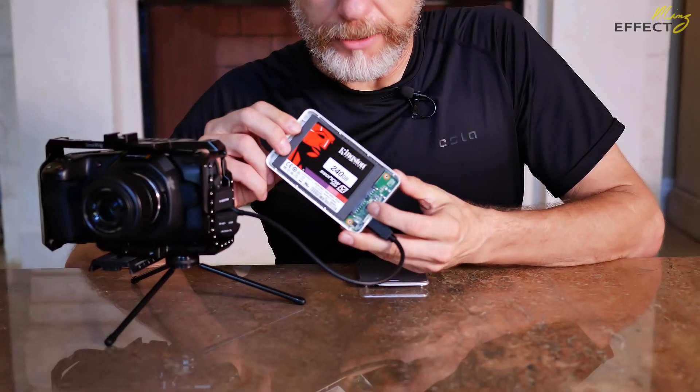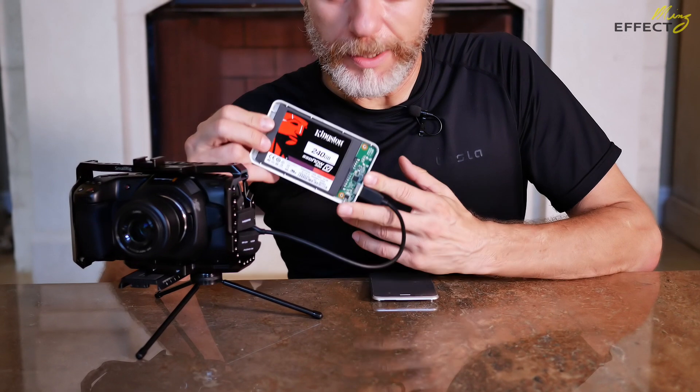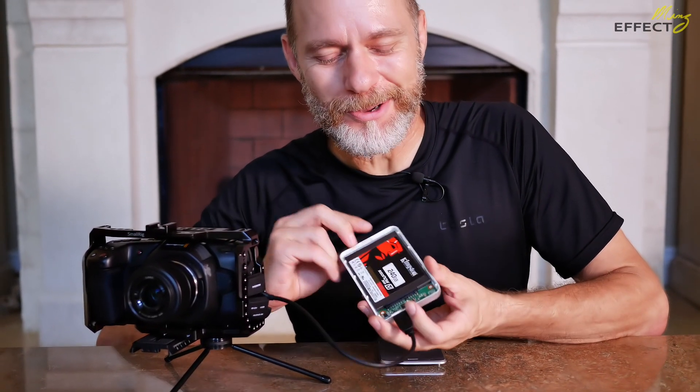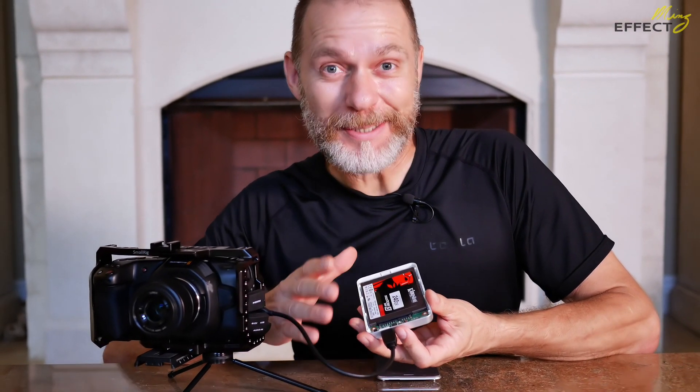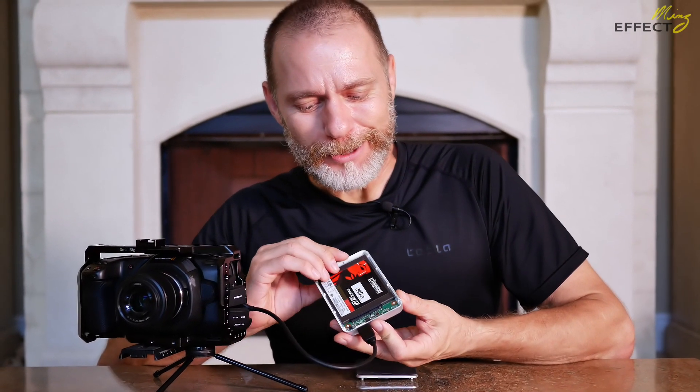Just to reiterate: this is a solid-state drive, not a spinning hard drive. You do NOT run a magnet near a spinning hard drive. I've done that in the past, torn them apart, and done a lot of things with electronics — but you don't do that, because your data will be wiped out, including the functioning of the drive itself.